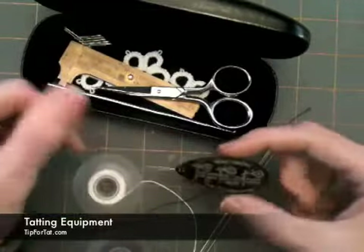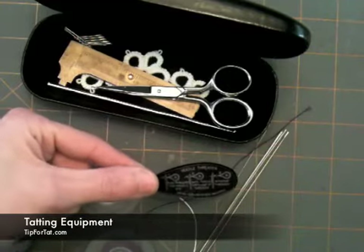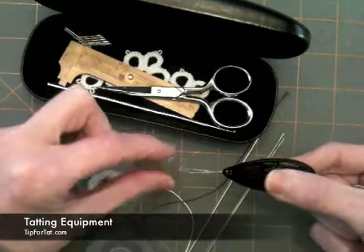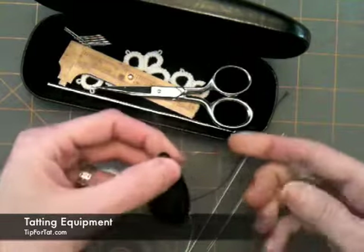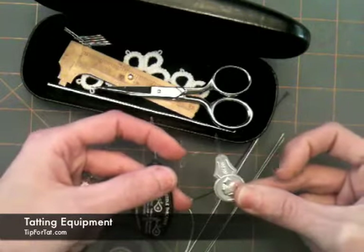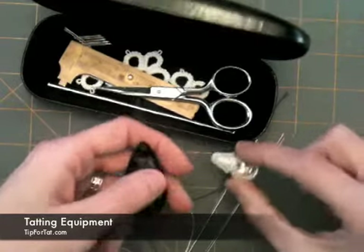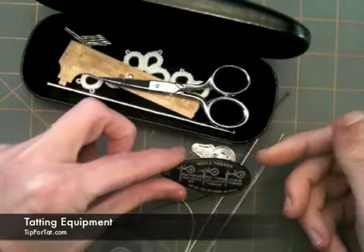Then we've got our needle threader. This one came with my kit — the Handy Hands kit I got my needles from. If you'll notice, it's pretty big, which means it's easier to grasp. It's also got a much longer wire eye, which means that if you were to load beads onto it, you could get a good five or six beads on here, as opposed to one of your local sewing kit finds. You can only get maybe one or two beads onto those standard ones, and they're relatively flimsy feeling. So I like this one — it's one of my major finds that I didn't realize would be helpful.